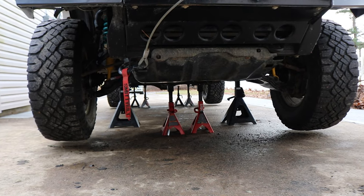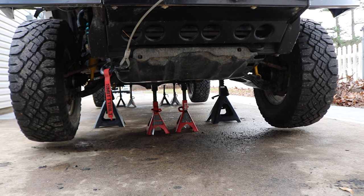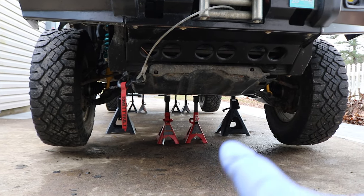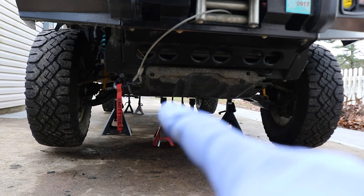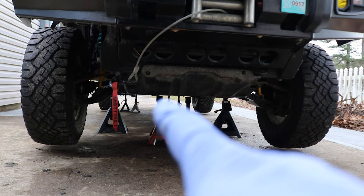I put up a total of eight jack stands as a precaution because I'm planning on taking off all four wheels and tires. The two at the front are holding all of the front end, and they're floating just an inch below the frame — just in case.